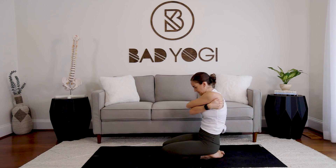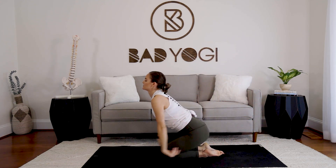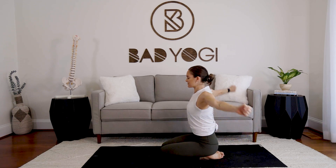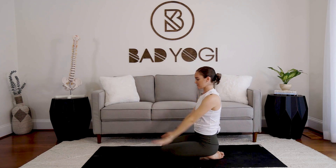Bring it back to neutral. Big circles with the arms — three times each direction, forward and then reverse.